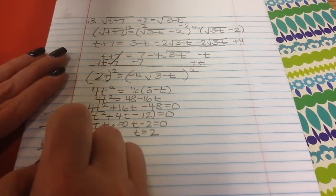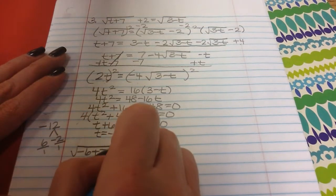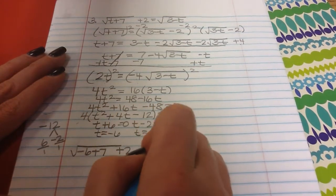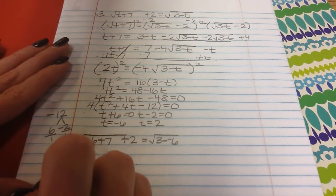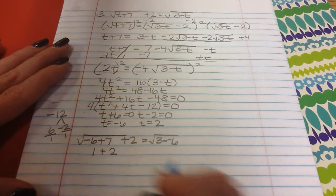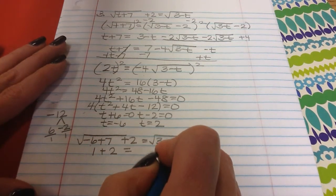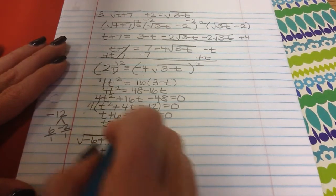Just like the others, we go back and check. Plugging in negative 6: negative 6 plus 7 is 1, square root of 1 is 1, plus 2 is 3. On the right, 3 minus negative 6 is 9, square root of 9 is 3. Does 1 plus 2 equal 3? Yes — so t equals negative 6 works.